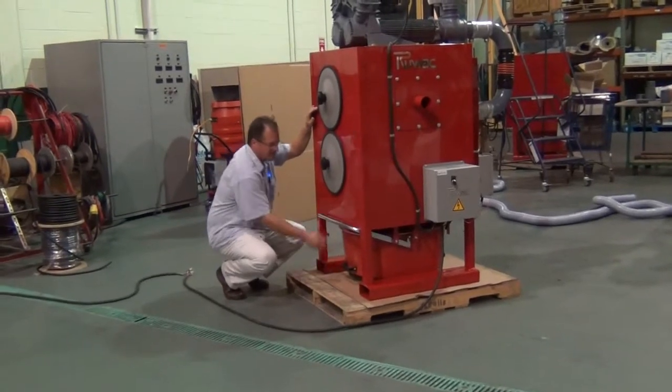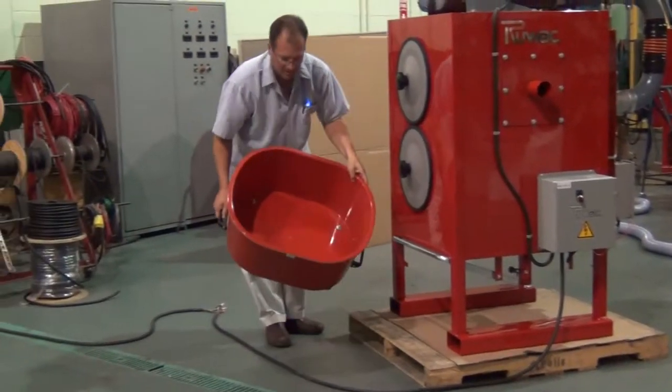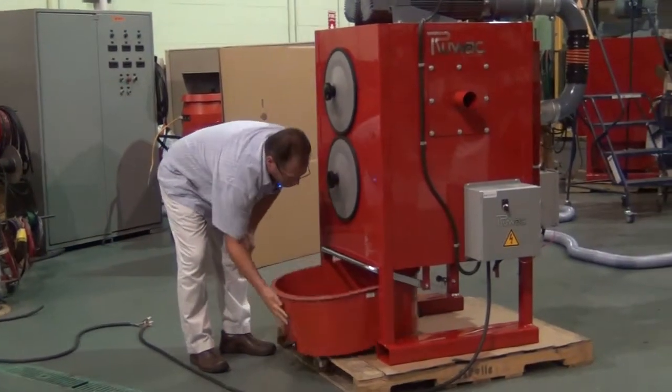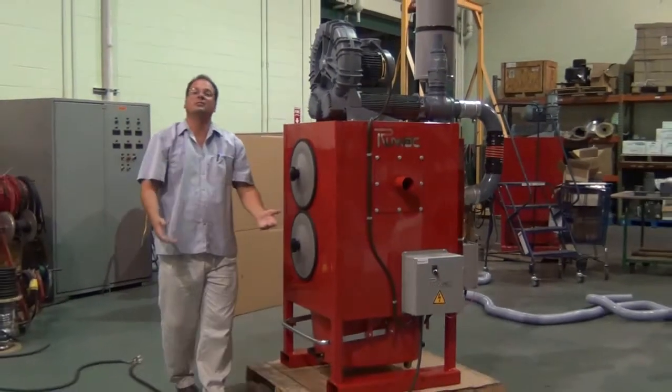To empty, simply lift the lever and all your dust and material will be collected here. Simply empty, return the pan, and put it back together. That's how easy it is to empty.